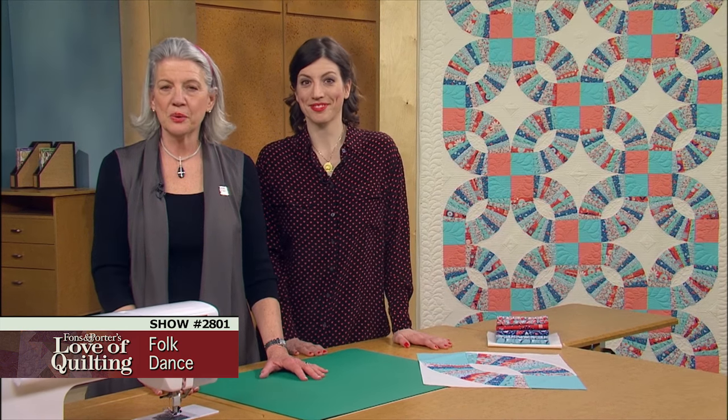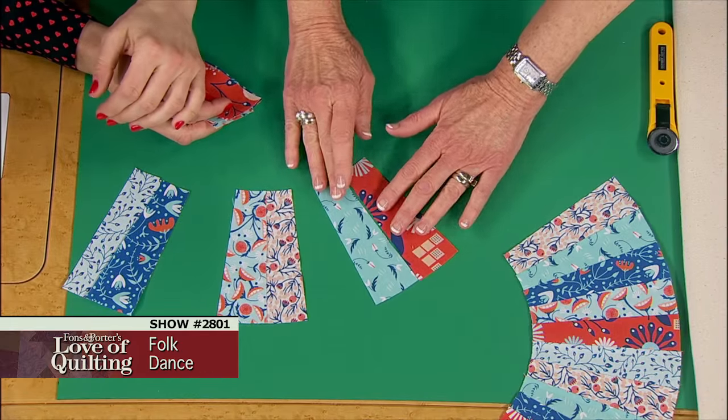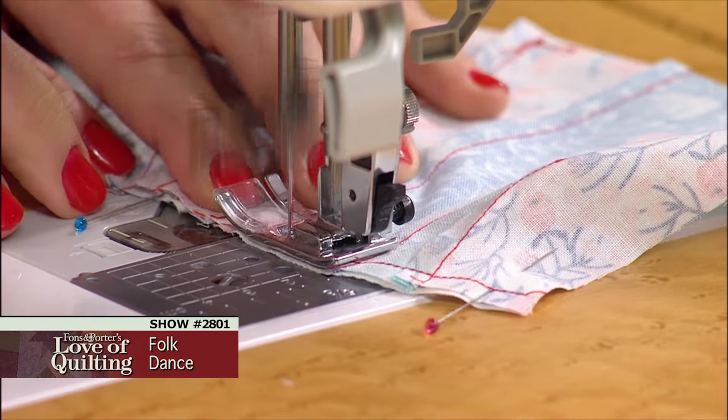What do you get when you use modern style prints in a pickle dish pattern? A fresh take on a traditional quilt. On this episode, you will learn how to cut patchwork pieces using a template set, how to join the elements of a pickle dish block, and how to master stitching curves.